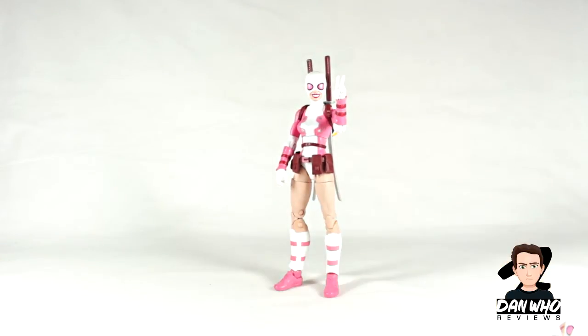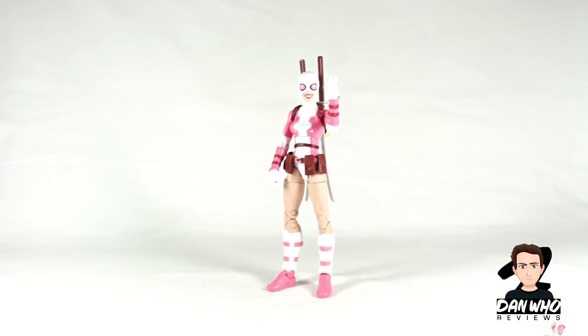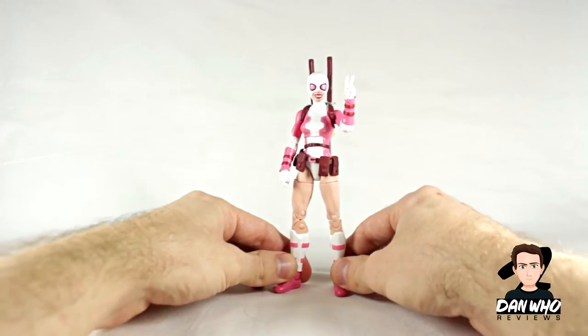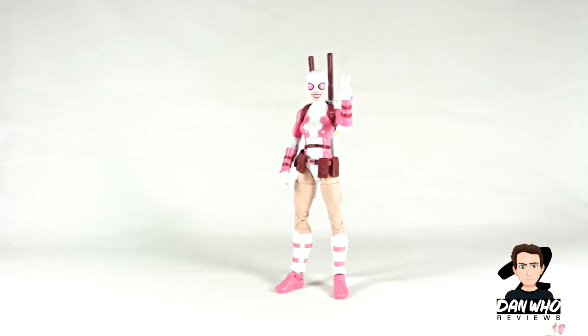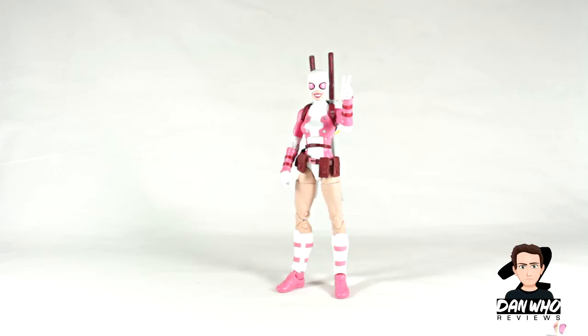I understand the hype that people have for anything Deadpool-related and anything Gwen Stacy-related, so when you put both together it's a sort of winning formula in Marvel's eyes. She's going to look fun and pop on the shelf. I just wish we got a better interchangeable head for her as it would have made it a little bit better, but the accessories are fun and I really like that penguin backpack. I think some other toy line is also doing a Gwenpool figure this year — maybe Figma, but let me know in the comments. Until next time, make sure you've checked out the videos tab and as always hit that subscribe button for more videos.